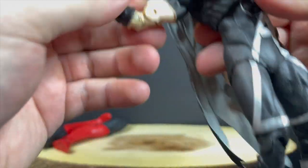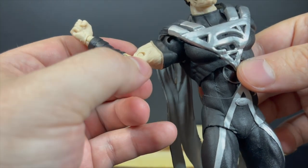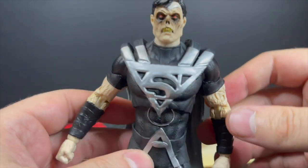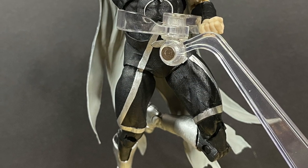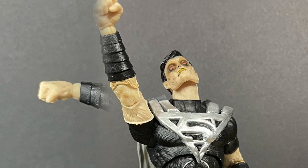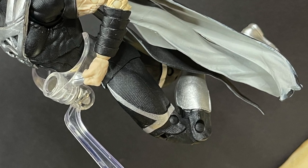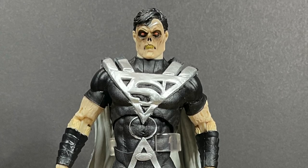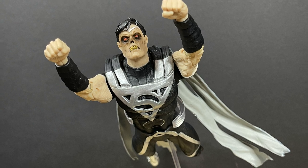Very few qualms with this figure other than the paint not matching on the ankles, and because they still use pin joint articulation it kind of offsets the craggly skin. If that can be fixed down the road, that would elevate these figures even more. You can get this guy into a lot of great flying poses, hovering poses, flying corpse poses — whatever you want to do. He looks menacing, and I'm just overall very happy with the way this guy came out. He's very evocative of the Blackest Night comic book.